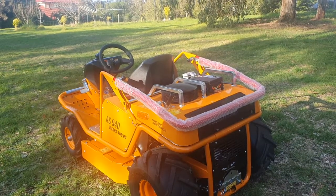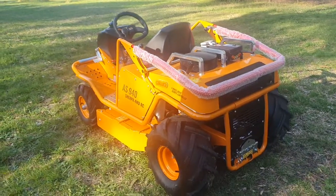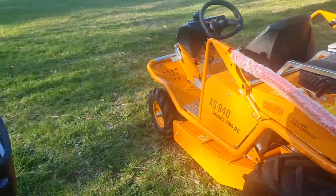We're going to run through a few of the startup procedures on the Sherpa 940 RC remote control machine. When you first want to start the machine, we'll start it off in manual.